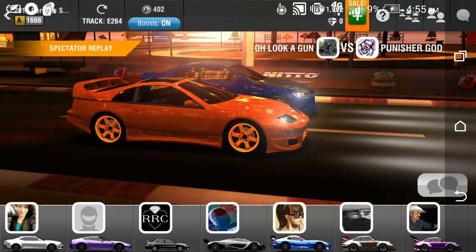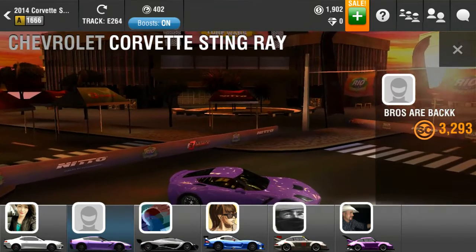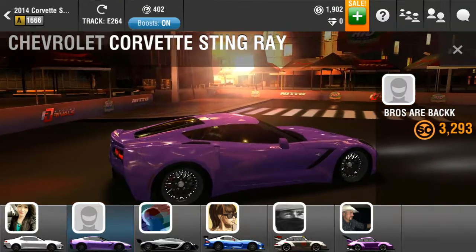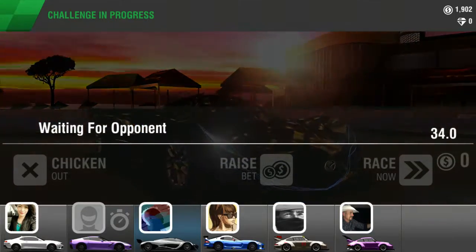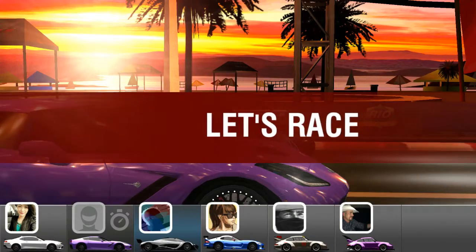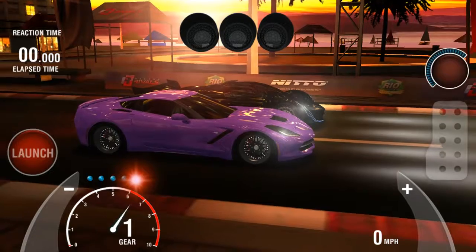What is up guys, I got another perfect launch tutorial for you — it's the Corvette Stingray. I actually won this in pinks a little bit ago. Pretty good-looking car, I love it. I used to hate this car, then I found out how to really work it. We're gonna launch it at about 3,000 RPMs on the first light, and all shifts will be at 6,000 RPMs for the first race.